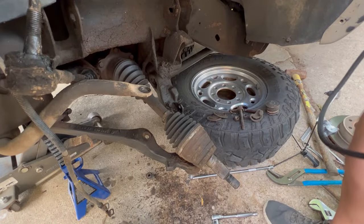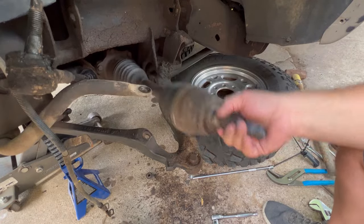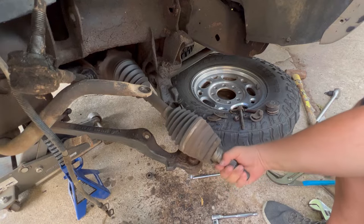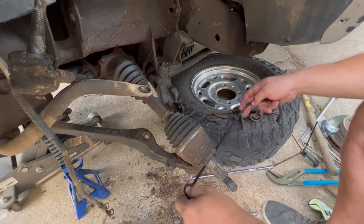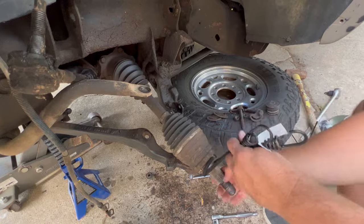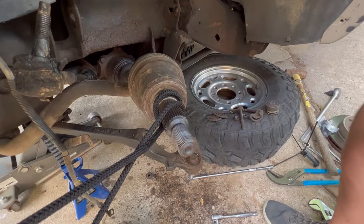This CV axle is just in my way — I can prop it up here but it's just going to fall right back down. It's a good idea to go ahead and inspect this thing when we've got it down and make sure the boots are all good. This one does appear to be good. So I'm going to attach a bungee strap to this sucker and hook it up here just to get it out of my way.